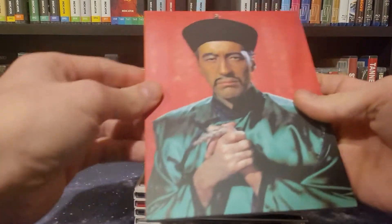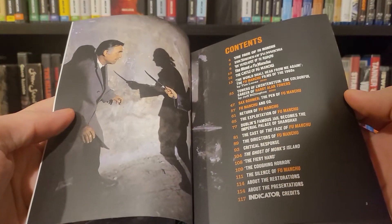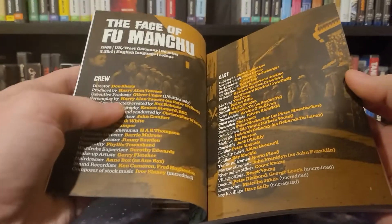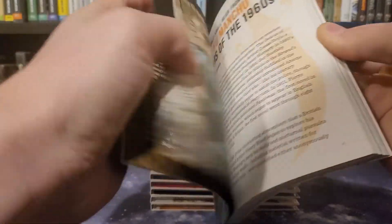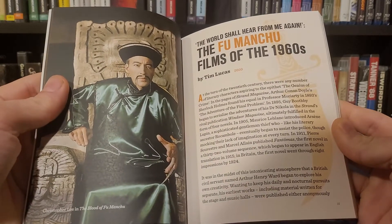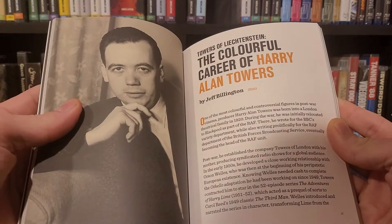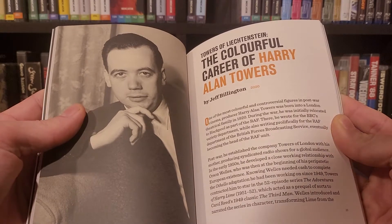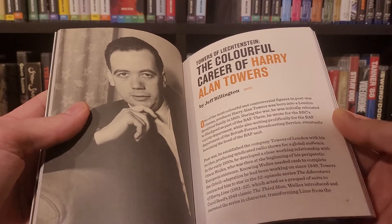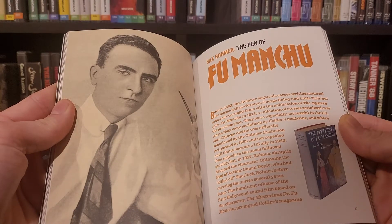Cracking this sucker open, we've got an excellent perfect-bound book in here. Tons of great articles. I haven't had a chance to read through everything, but in typical Powerhouse Indicator form, these books are well worth picking up the limited editions for. At the top you have cast and crew — just basic information about all the movies. Getting a little further in, there is an overview of the Fu Manchu films of the 1960s by Tim Lucas. There is an article all about Harry Allen Towers, who produced and wrote the Fu Manchu movies. He famously bought the rights to the characters but not the actual stories, because he was able to get a deal — he got it for 2,500 pounds — and franchised the characters into five different films.